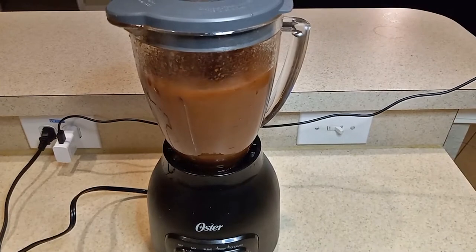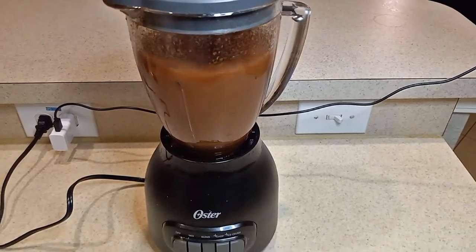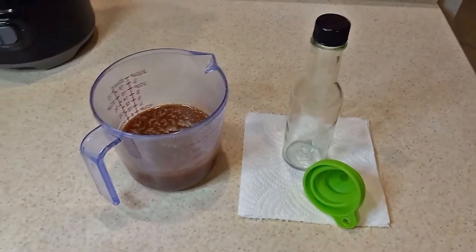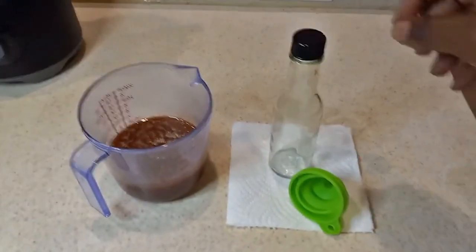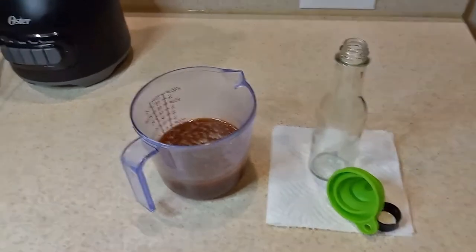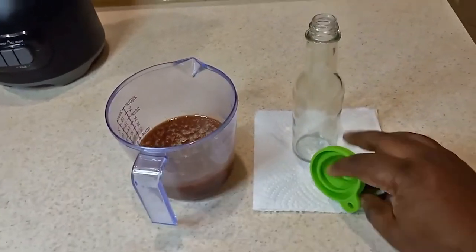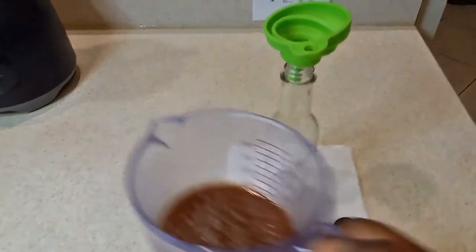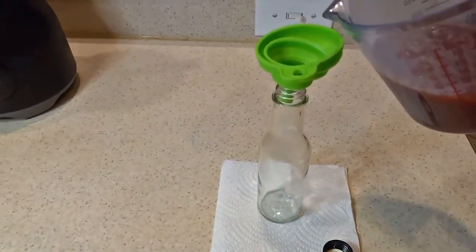Once you're done blending, basically your sauce is ready to be put in a jar or whatever way you're going to store it. In my case, I put it in five ounce woozy bottles. We give a lot of the sauce away to family and friends, so we put it into five ounce bottles.